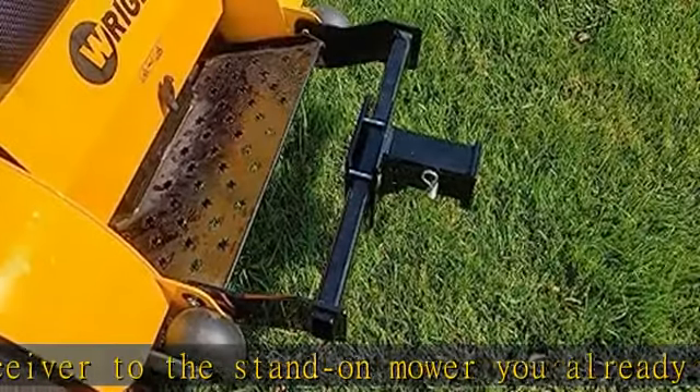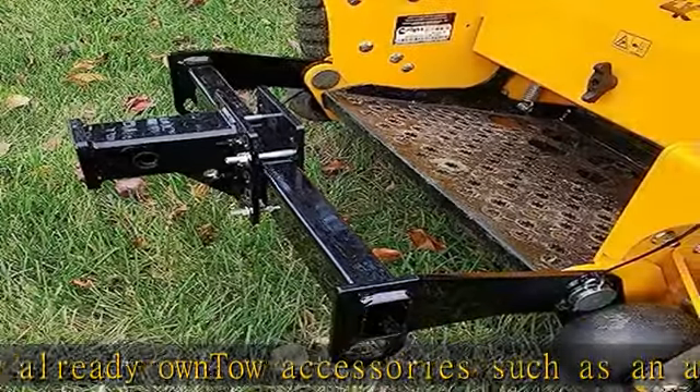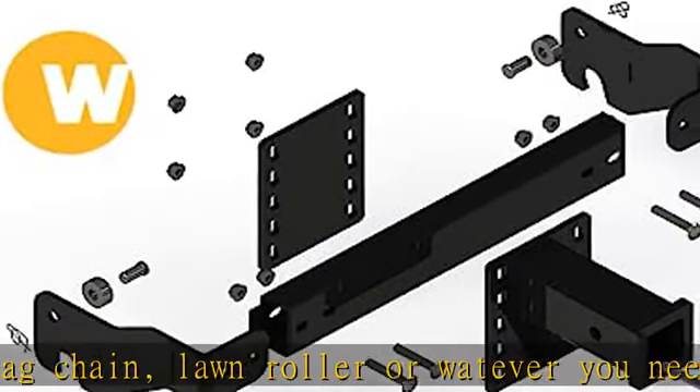When it's no longer needed, just pull the pins and remove it in seconds. Installation takes only about 5 minutes using a half-inch wrench or socket. Made in the USA of high quality American steel with a durable powder coat finish. See more product details in the description to get this product today at the best price.